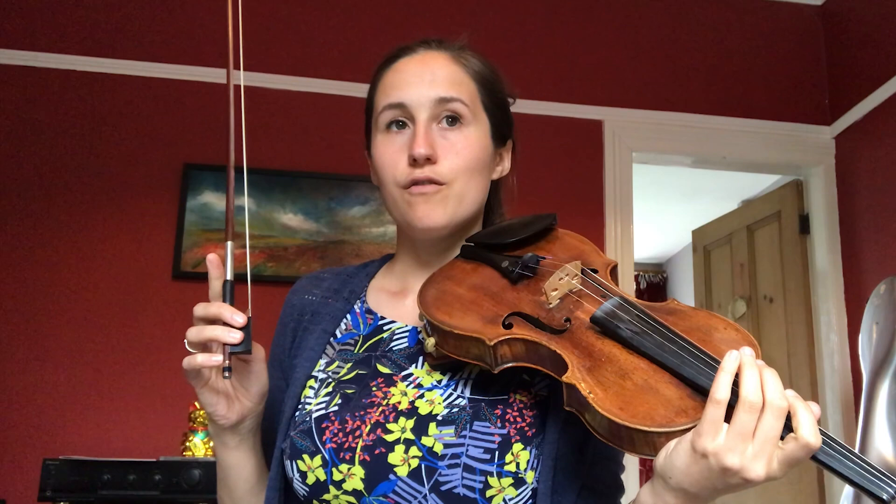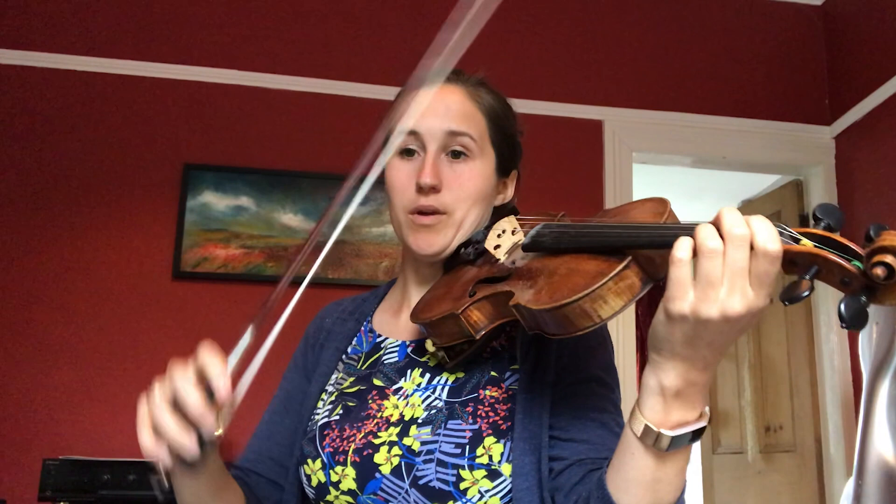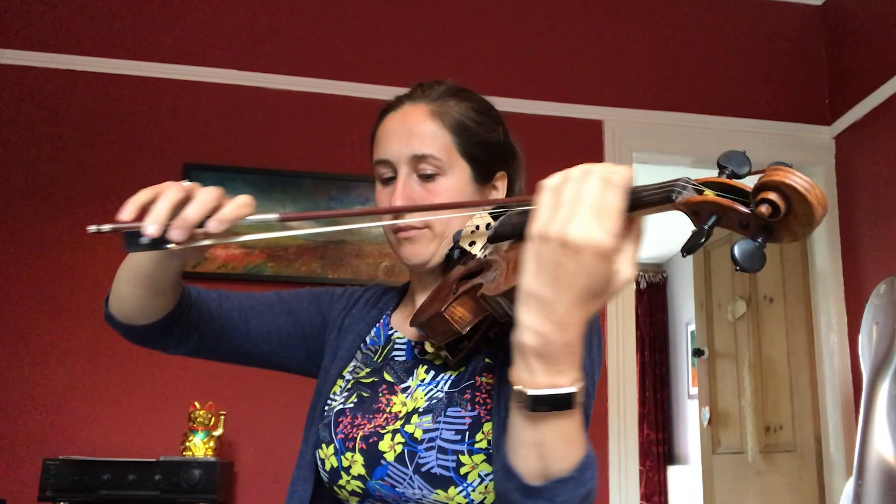So if we want to play something really romantic like the fourth movement of Mahler 9, where we want a really strong sound at all parts of the bow, this stick works best so we can sustain right to the tip. The shape of the modern bow was standardised by a bow maker called Tourte in about 1780, and it hasn't changed shape in about 200 years — so I think we're pretty set on this one.